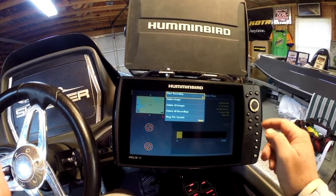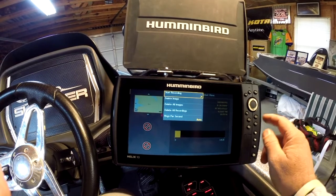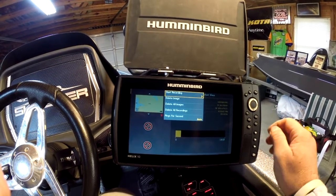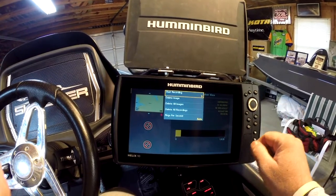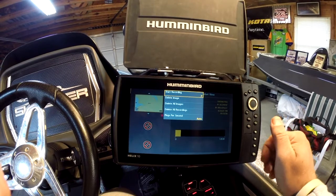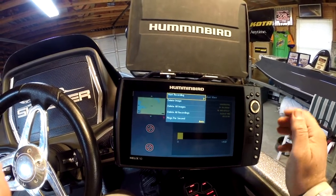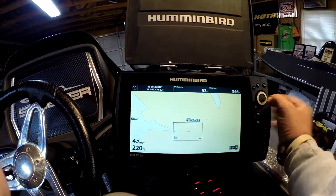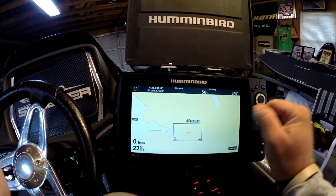One of the things I like with recordings is it allows you to go in and adjust the settings and learn how to use them. I would highly recommend doing some recordings and playing with your unit when you're off the water. That'll help you get more familiar with your unit and then you can spend your precious time on the water catching fish instead of playing with your unit. And when I move my cursor on that waypoint, it shows the screen snapshot I took.